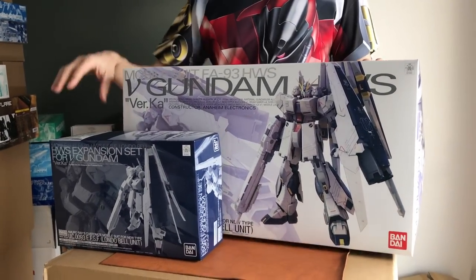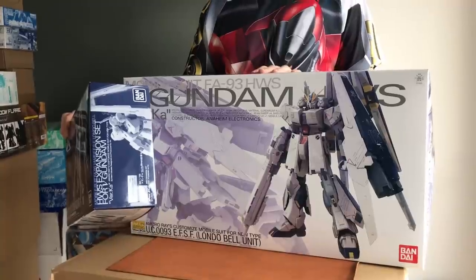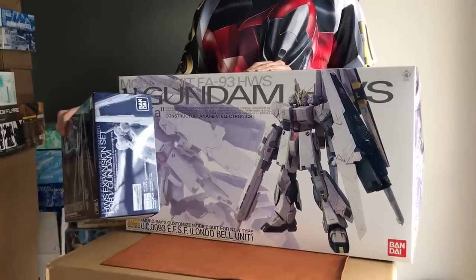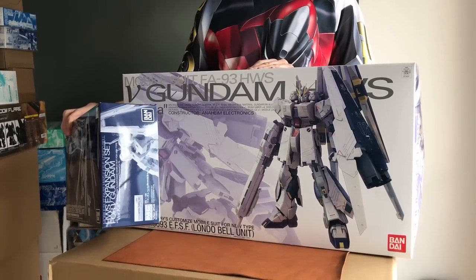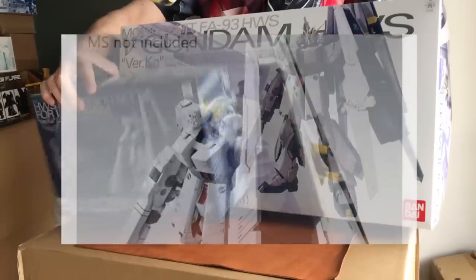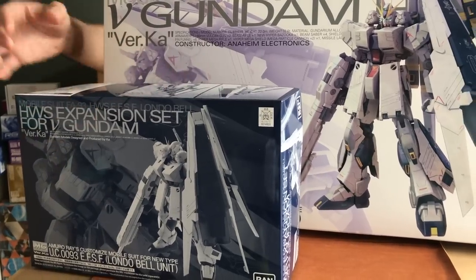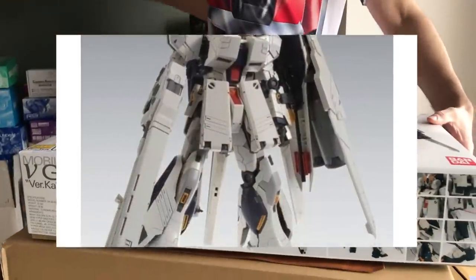Heavy weapon set for the Nu. We have the expansion — got plenty of those in stock — and the complete kit with the Nu included. Due to the size of the box it's EMS only, so shipping is quite a bit more. The key difference between this and the retail kit is this has a blue psycho frame, and the armour is slightly different — a bit more off-white, slightly more beige. The key difference especially if you're painting is the psycho frame is clear blue. Otherwise you can assemble this from the retail, so you just need the expansion part.